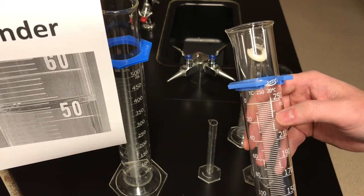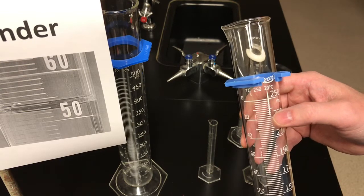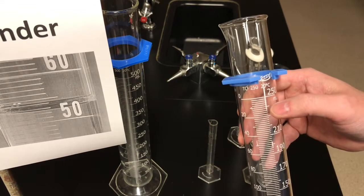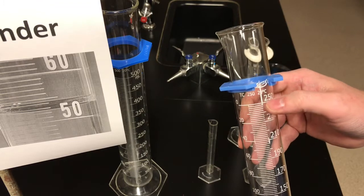So each of those tick marks is 2 milliliters. Counting through: 230, 232, 234, 236, 238, 240 — a slightly longer one in the middle — and then you keep counting up to 250.